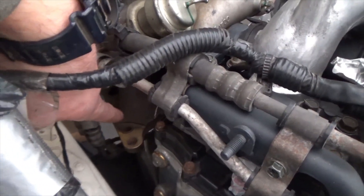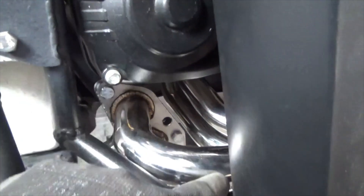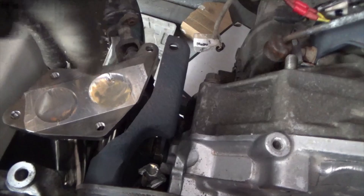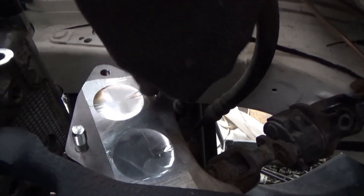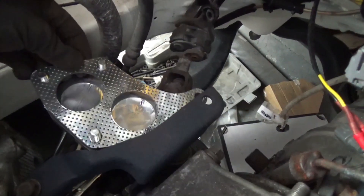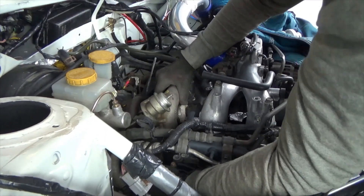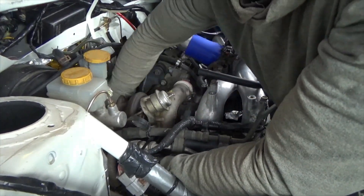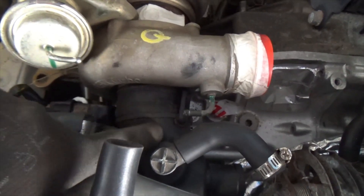It also looks as though it's sat too low down. I have slackened off the joint from the header to the uppipe, which gives me room to adjust it so I can get the right clearance from the gearbox. I'll get the turbo back on and bolt it down. With about a 10 to 12mm gap there's a nice amount of clearance around the gearbox, and it also aligns with the intake pretty well.